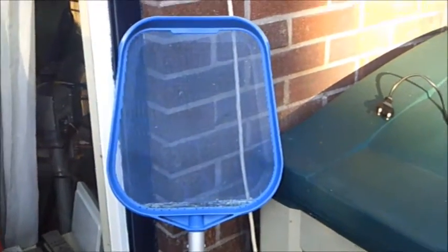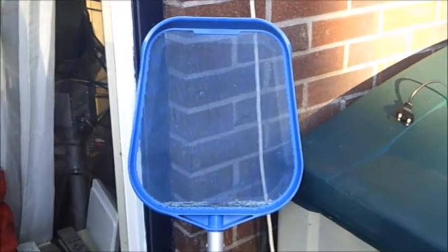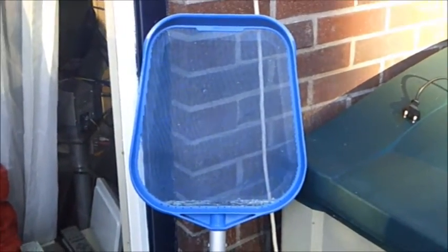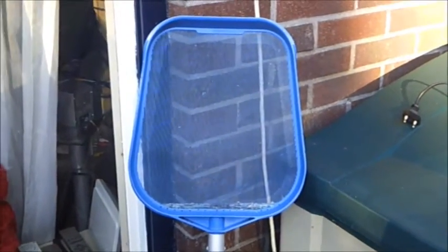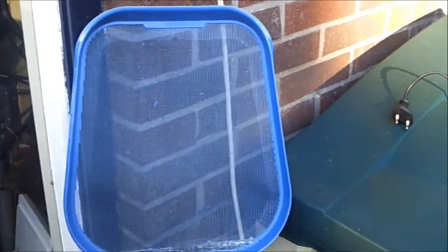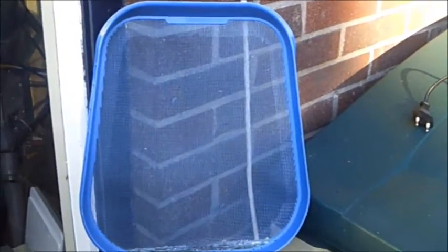Let's face it, besides the pool, everything else Intex makes is crap. It breaks within a few months, even within a season. The season lasts in the Netherlands about 2 to 3 months.